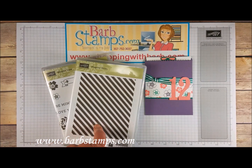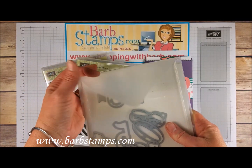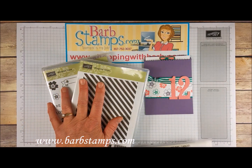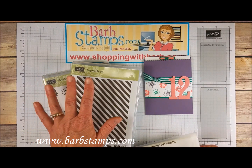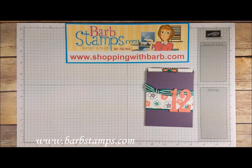I'm also using the large numbers framelits, which happen to be on the retiring list along with both of these stamp sets and two of the colors on my project. If you haven't gotten any of these items and you do want them, get to my store at shoppingwithbarb.com. May 31st all this stuff will be gone, so keep that in mind.